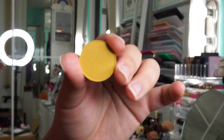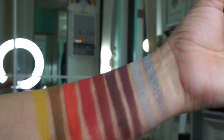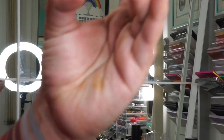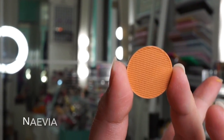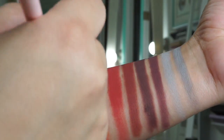This shade is called Courtney and it is a bright mustard. Next, this shade is called Naevia — it is very bright in the pan but once you apply it, it is actually a muted sepia. It reminds me a lot of NARS Persia.